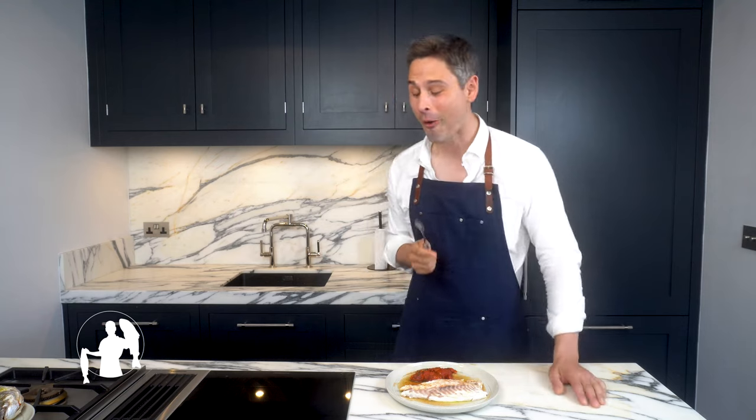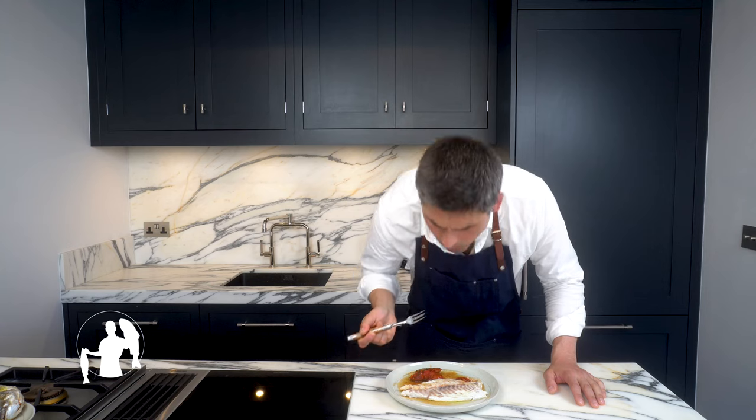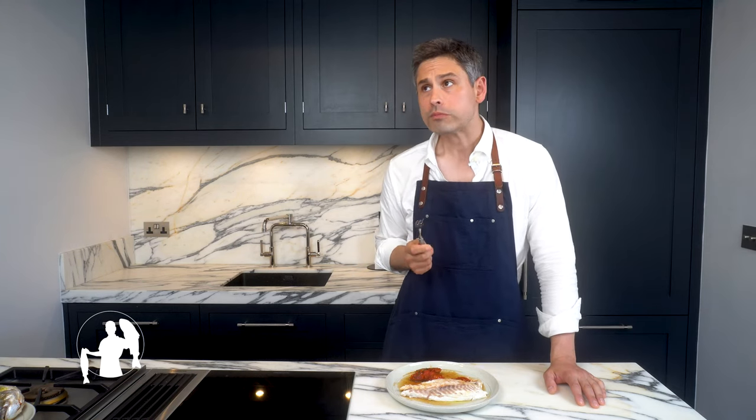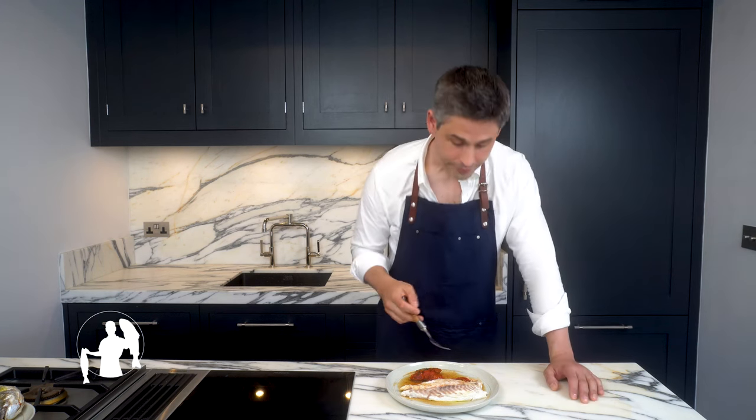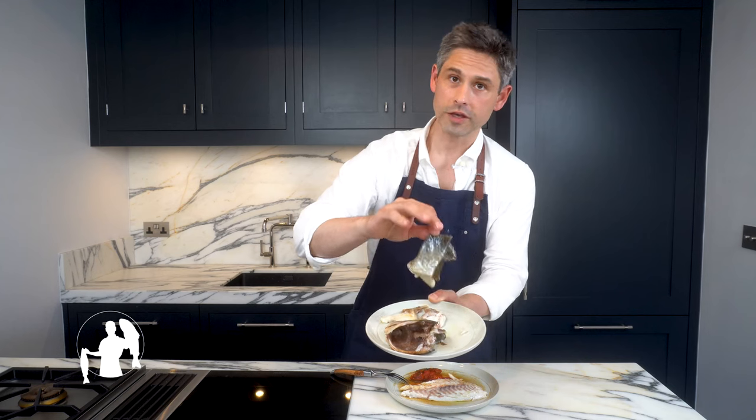Sweet baby Jesus, this is so, so good. Do you know what this tastes like? It tastes like your seat neighbor's dinner — the stuff you peer enviously across the table at, wishing that you had ordered it at the restaurant. Lest I forget, remember the zero waste policy. I kept the head, the collar bones, and that lovely skin we took off the upper side.